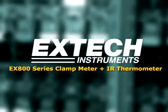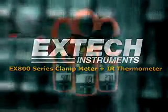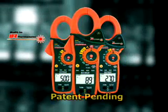Introducing the model EX800 series of clamp-on meters. The EX800 series are the only clamp-on current meters with a built-in infrared thermometer.